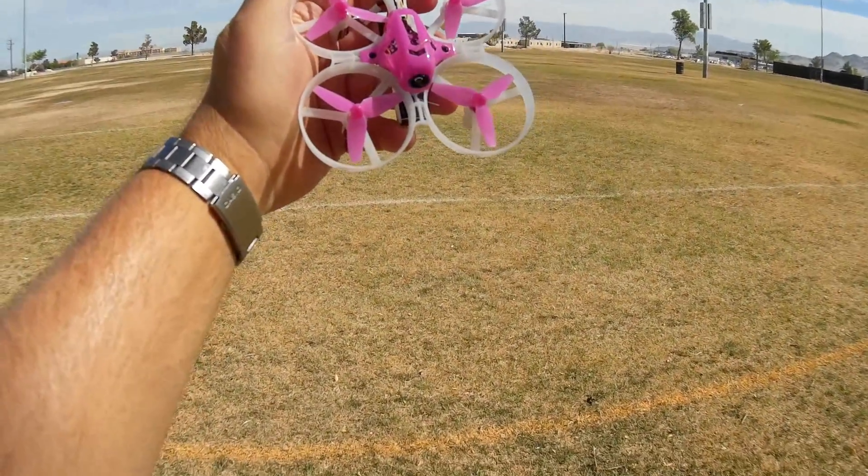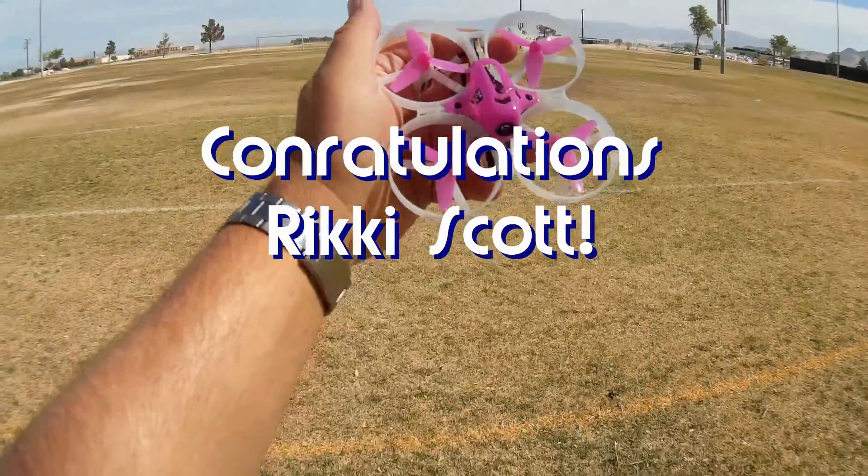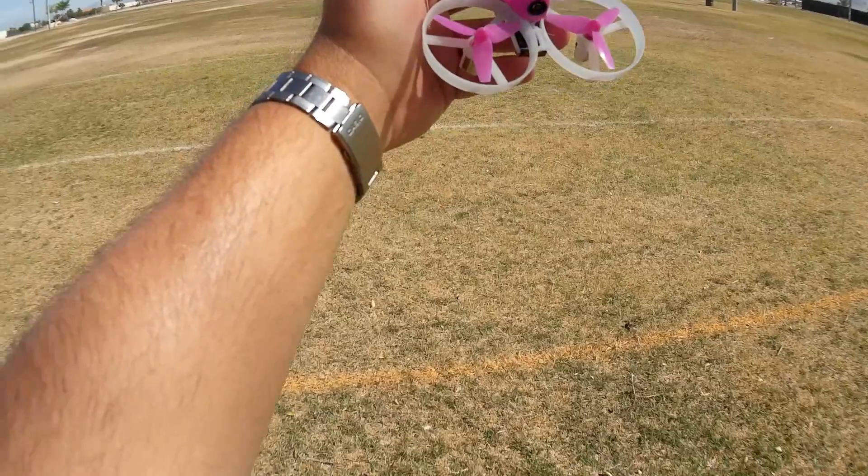Good morning, QuadCopter101, and before we get started, let me get my shout-outs out of the way. Today's shout-out goes to Ricky Scott. Ricky was first to say first in one of my recent videos, and thus he wins his shout-out. So congratulations, Ricky Scott.